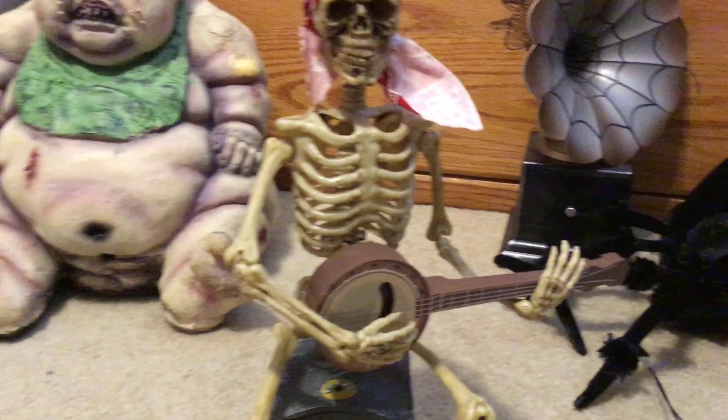All right, on to the next one — this guy. I'll pull him out of here. Actually, I have never heard this song before, so I'll play a little bit of it. It's a band room skeleton.